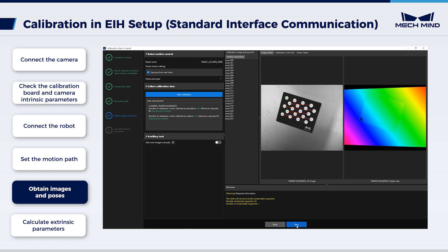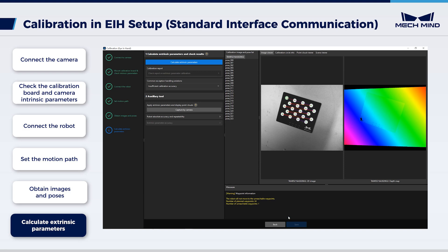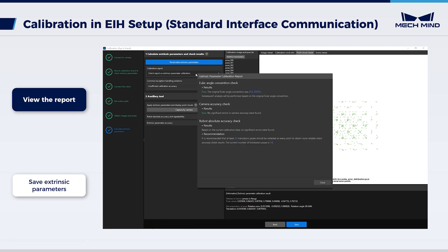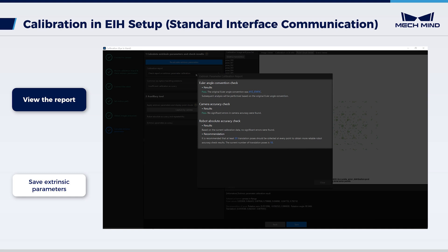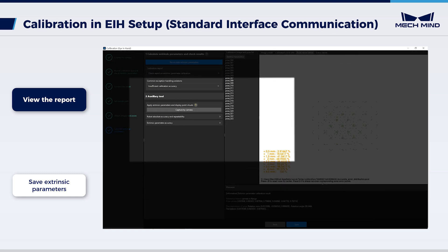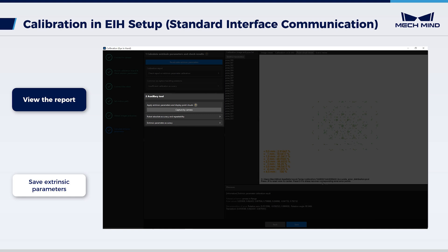Click Next to enter the step 'calculate extrinsic parameters'. Click 'calculate extrinsic parameters' to get the calibration result. Click 'check report on extrinsic parameter calibration'. The extrinsic parameter calibration report will be automatically displayed after it is generated. Here, the results of the Euler angle convention check, camera accuracy check, and robot absolute accuracy check will be presented. If the calibration result is less than satisfactory, you can follow the guidance in the auxiliary tool to troubleshoot factors causing extrinsic parameter errors. For detailed operations, please refer to the documentation.